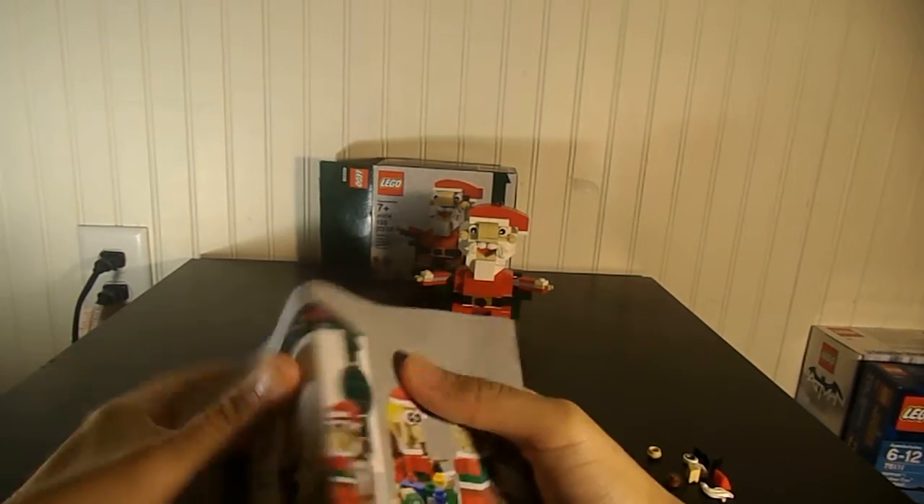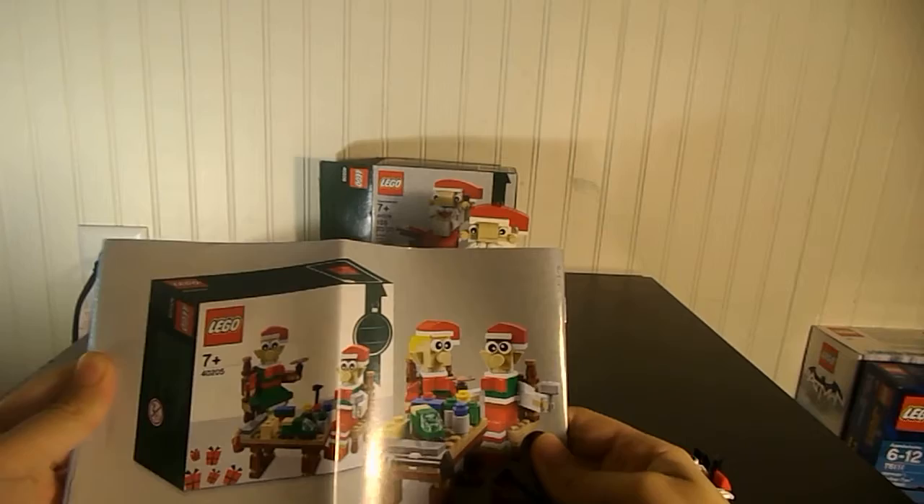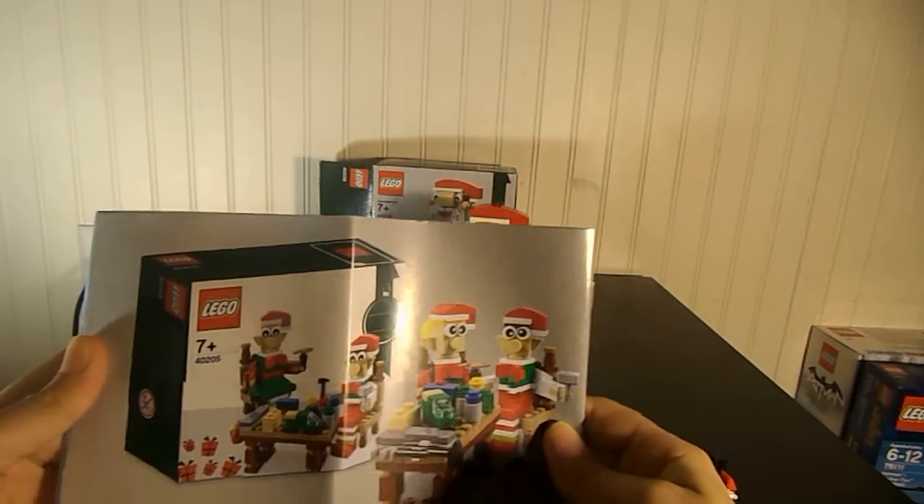I'm going to show you the instructions. There's another set you can get, which is cool. Here's the back of the book with all the pieces you get in it.